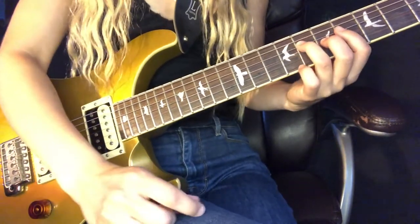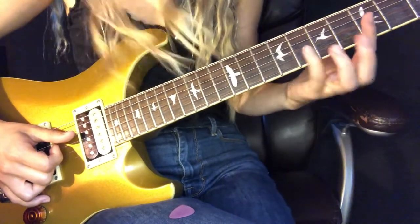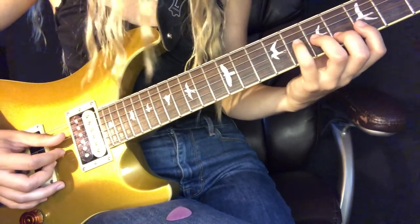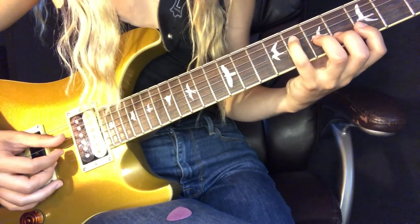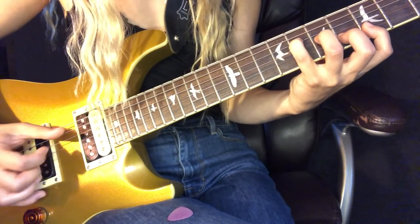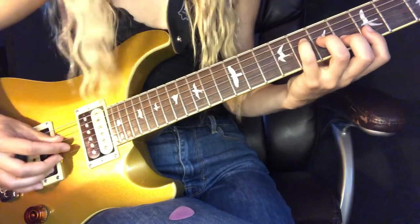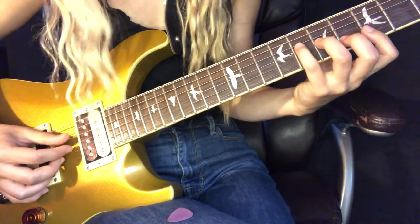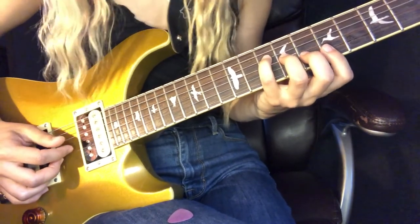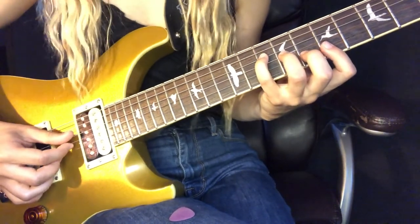Then he goes to a B-flat chord. In the recording I think he's playing a B-flat major 7. To play it: pinky on the eighth fret of the D string, ring finger on the seventh fret of the G string, middle finger on the sixth fret of the B string, and index finger on the fifth fret of the E string. He starts on the D string and plucks them all down. Then he slides the whole shape up to a C major chord — simple, just arpeggiating that chord again.